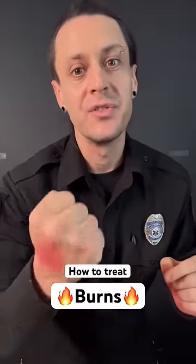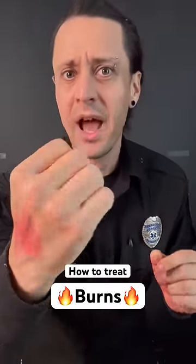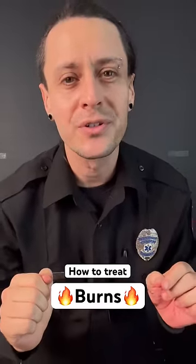Now listen carefully. This is a first degree burn, and no one cares. So don't call me.